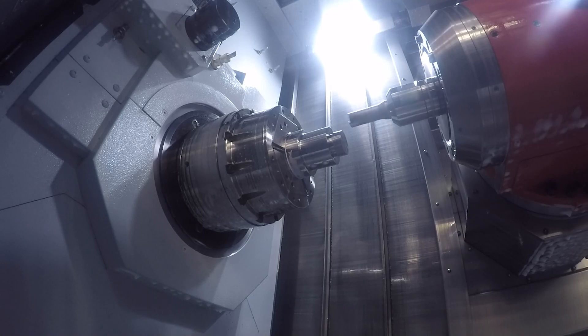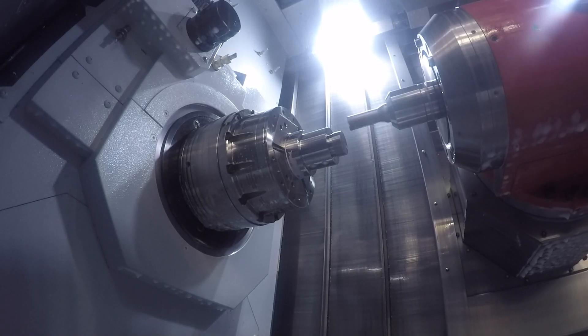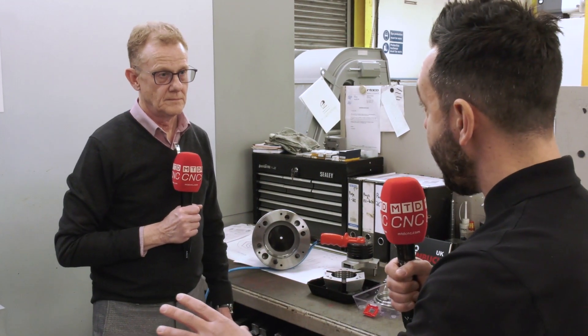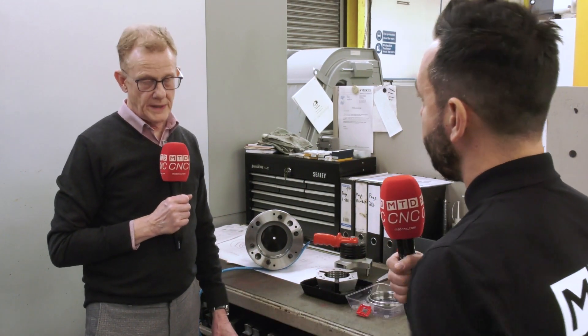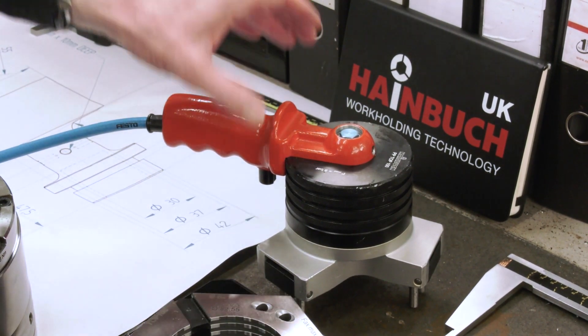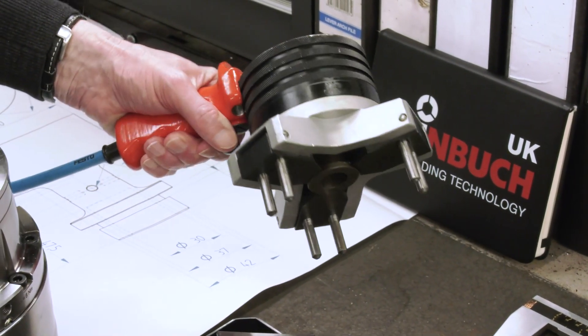You're not just supplying a collet chuck, you're supplying the complete solution — so do you actually go out and measure the spindle noses for customers, do all of the technical information gathering, make the right parts so they fit, as well as supply the chuck? We do, particularly on older machines, because the reference data is hard to get hold of.